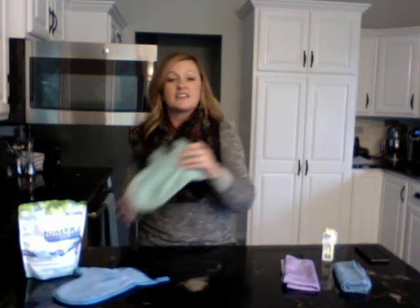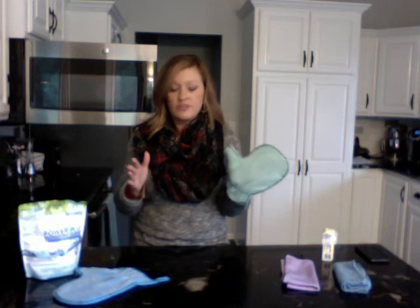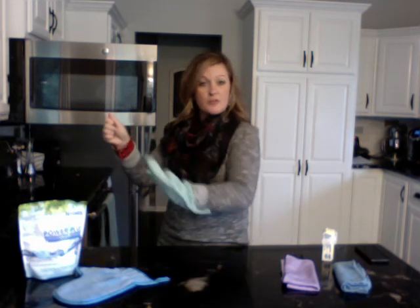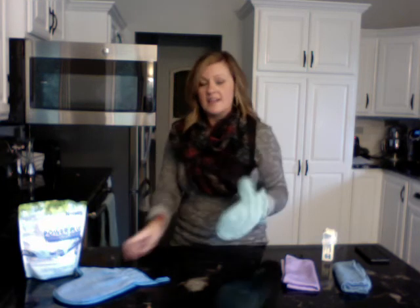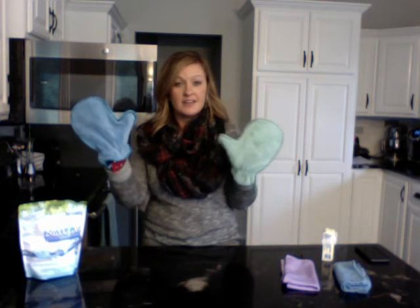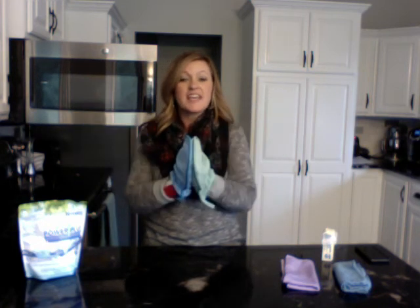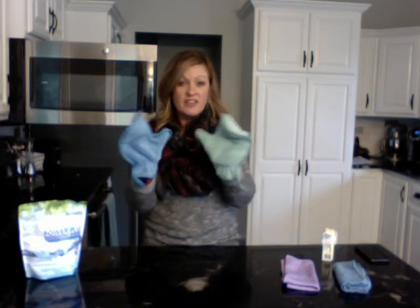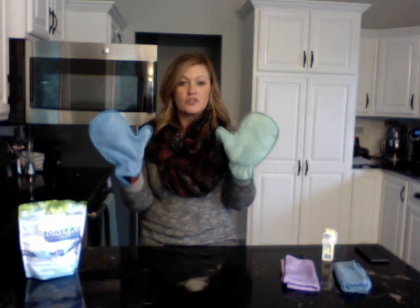Our next amazing product is our dusting mitt. This is a mitt you put on your hand and dust with — no chemical cleaners needed. I like to use mine damp, or you can use it dry. No looking for chemical cleaners; just put it on your hand and dust. If you have any knickknacks, you just pick them up, dust the picture frame, dust underneath, and keep going. My customers tell me that two are even more amazing — we have green or blue — and you rub them together like this, and it creates an electromagnetic charge so everything just attracts to your dusting mitt.